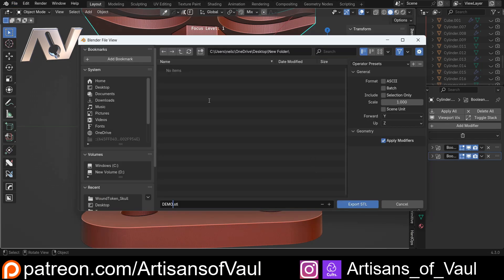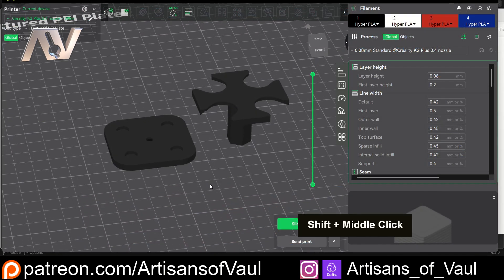All we're going to do now is export these out. File, Export, STL. As we do that, we change it to Selection Only so it doesn't export everything, and we can change the name to the specific part as needed.